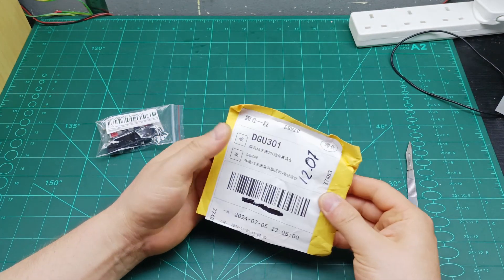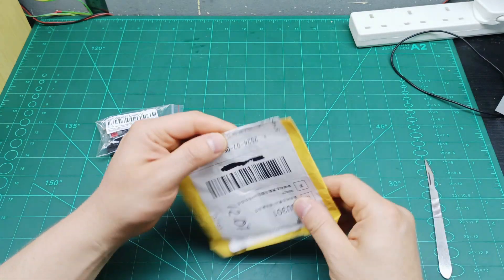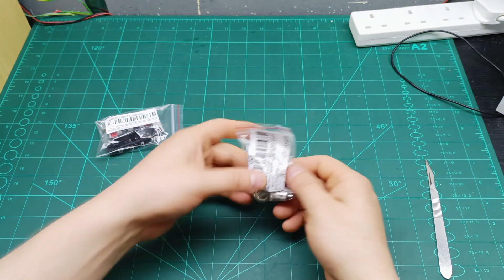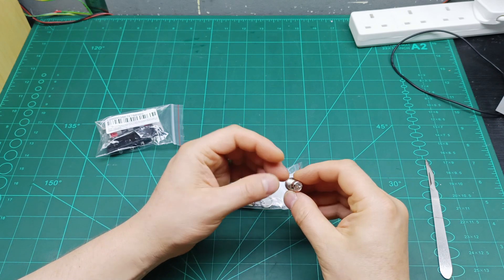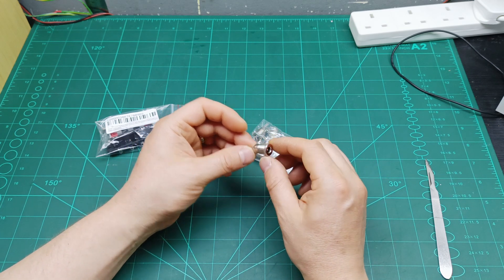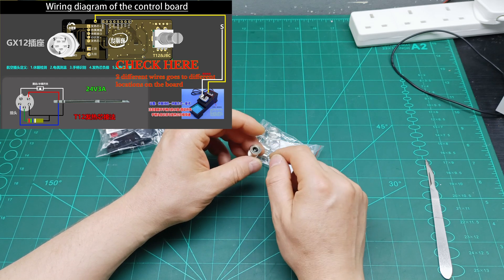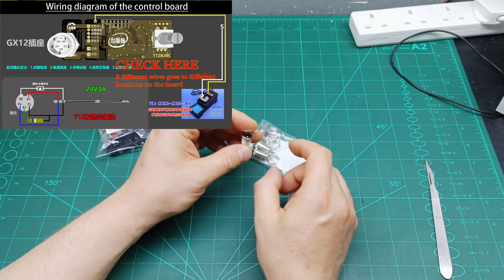Let's have a look at the second item - also a small one. I received this one on 12th July. Opening it up - here we go, some banana connectors. I ordered these for my soldering station, the T245, which I built. There are two pins because another pin connects to a different pin on the controller board, and when you touch that pin with the tip it should put it in standby to change the tool.